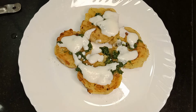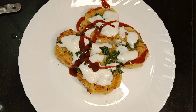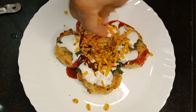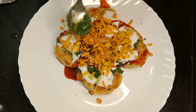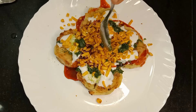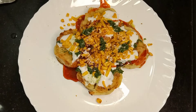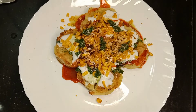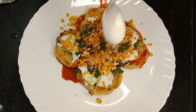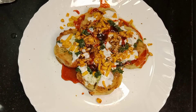ચટણી આપણી પળીપાં બધી છે, આપણે ખજૂરની ચટણી નાખશું, ઉપર આપણે સેવ નાખશું, વળી થોડી ચટણી નાખશું. ઉપર આપણે સંચર પાવડર નાખશું, ચૂરા પાવડર નાખશું, આછું દહી નાખશું, ચિલી ફ્લેક્સ નાખશું. (We will add chutneys, tamarind chutney, sev, more chutney, chaat masala powder, churi powder, a little dahi, and chili flakes on top.)